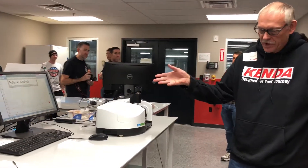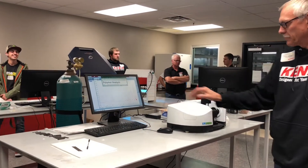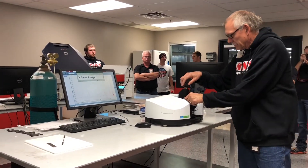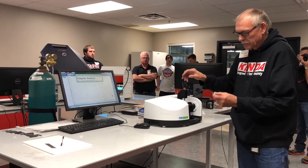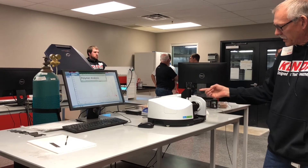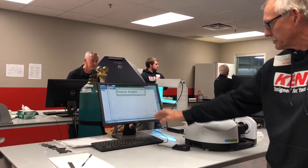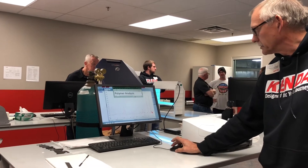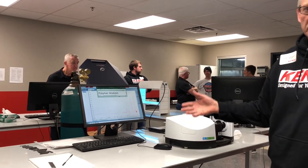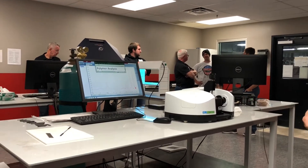There is our Fourier Transform Infrared Spectroscopy, FTIR. We use this for polymer analysis to identify the type of polymer. We'll take a piece of rubber and put it in here, infrared light shines up on it, shines back, goes back down, and then we get an absorption spectra. From this absorption spectra we'll search through libraries and it'll tell us what type of polymer is being used.